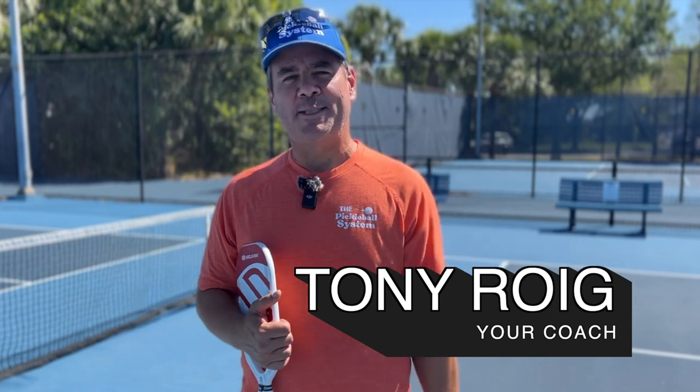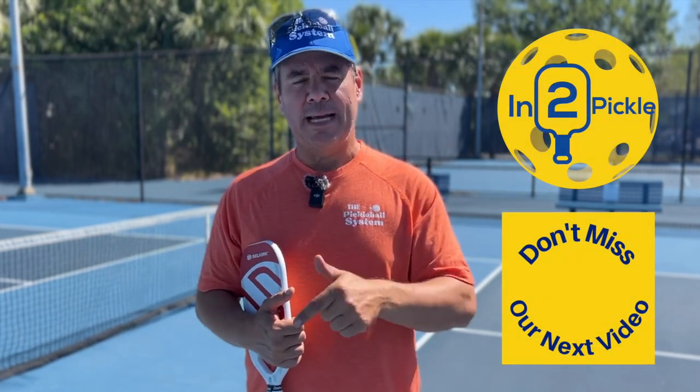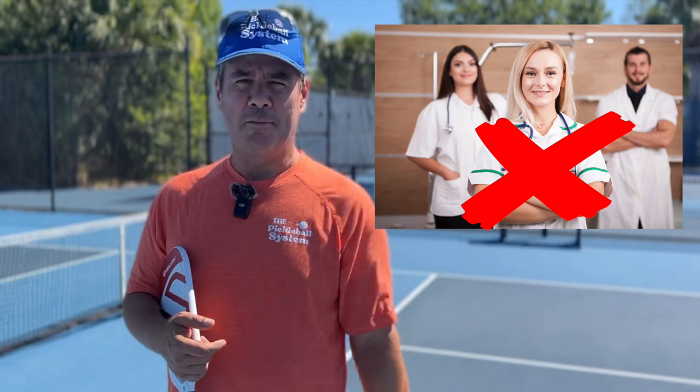If it's your first time visiting our channel, hello — my name is Tony, I'm a master teaching professional as well as a senior pro pickleball player. Make sure you subscribe to the channel so you get more content just like this. Before we dive into the causes and potential solutions, this is not medical advice — I'm not a trained physician.